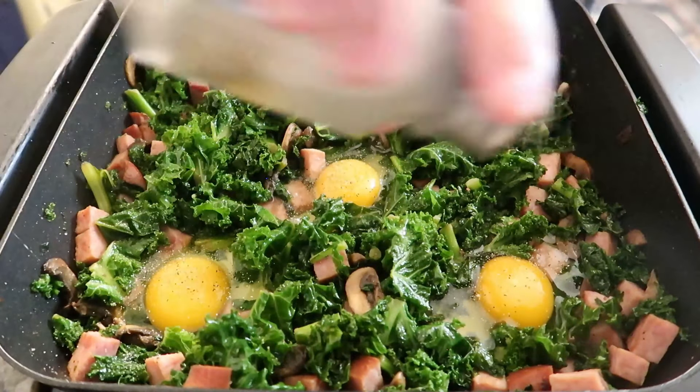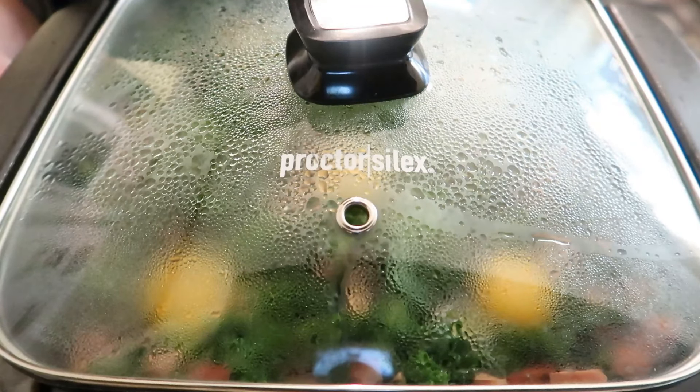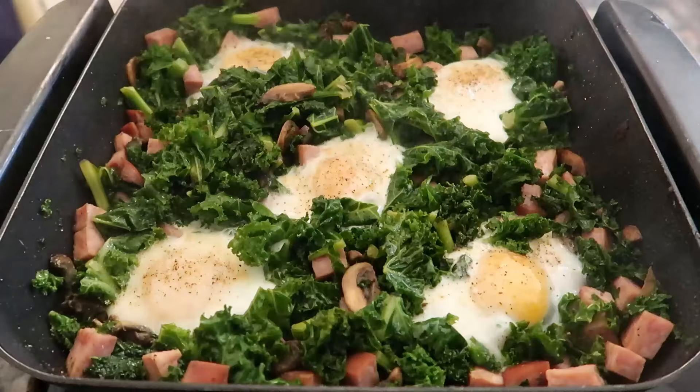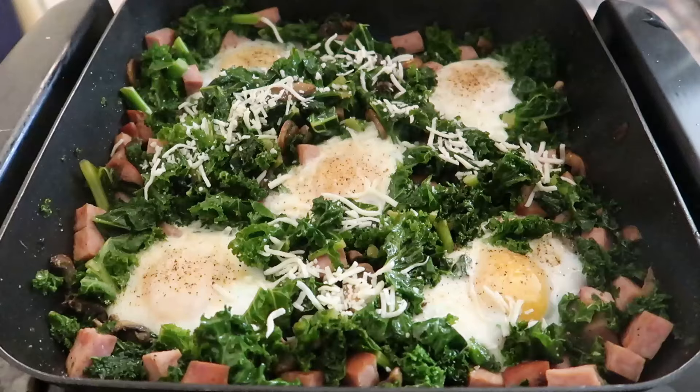Cover the skillet with a lid and let the eggs poach to perfection. This usually takes about four to five minutes for a perfectly runny yolk. I like my whites fully set and my yolks runny. How do you like your eggs — runny yolk or fully cooked?